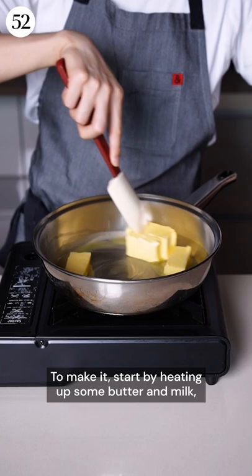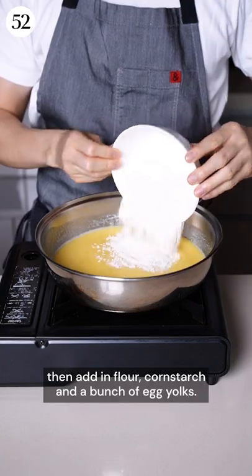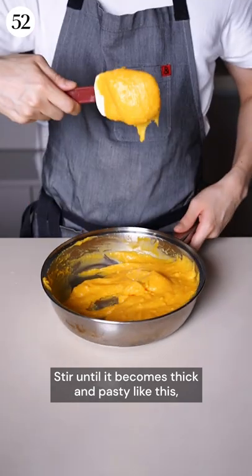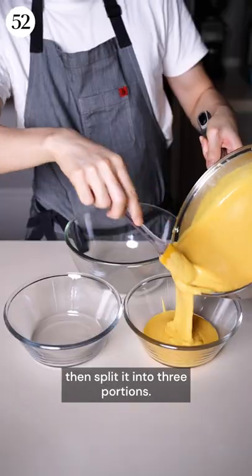To make it, start by heating up some butter and milk, then add in flour, cornstarch, and a bunch of egg yolks. Stir until it becomes thick and pasty like this, then split it into three portions.